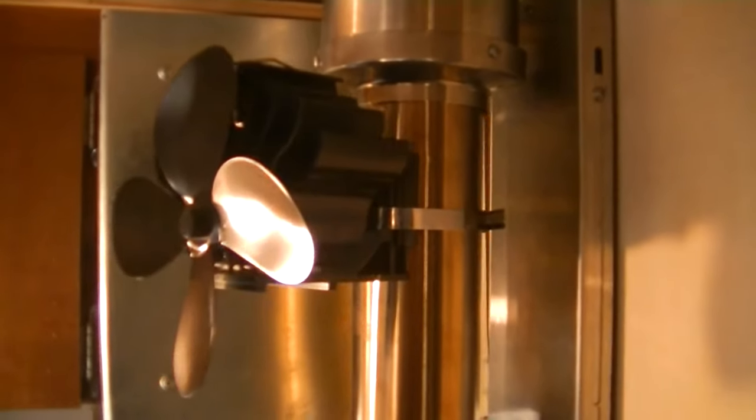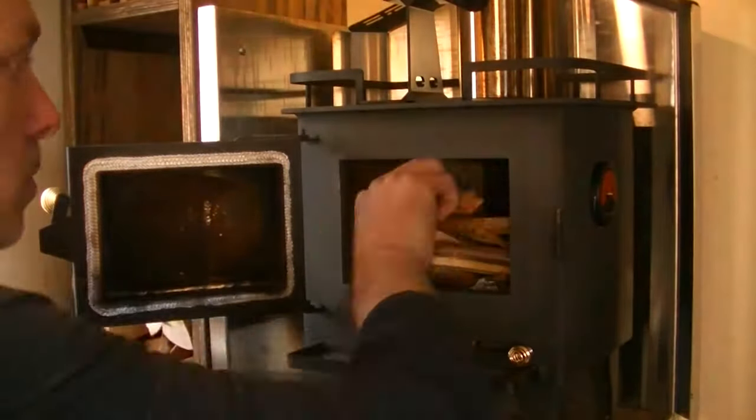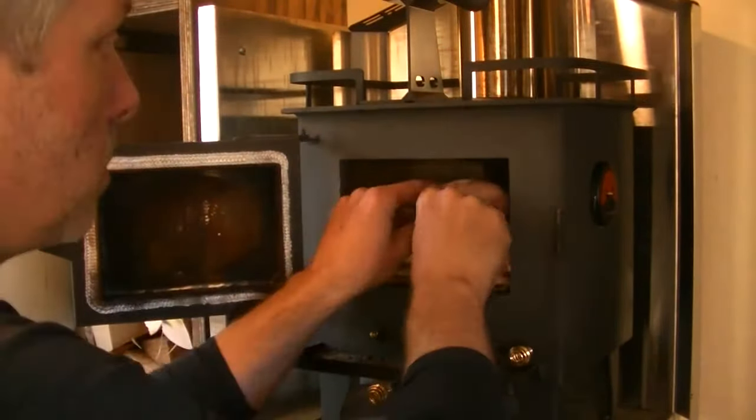So for a while I've been looking at flue mounted fans as an alternative. I finally decided to buy a cheap one and do a comparison. The two fans are remarkably similar, with a few notable exceptions.